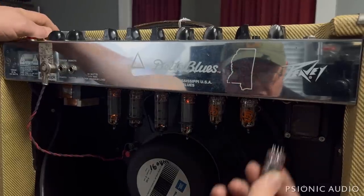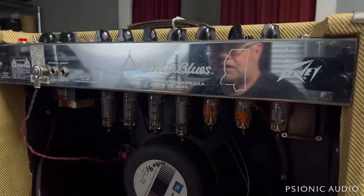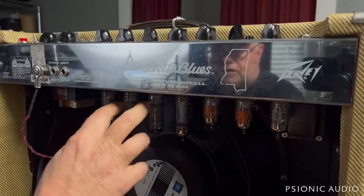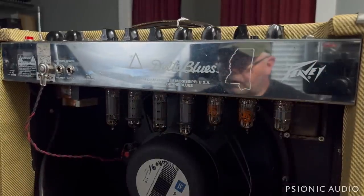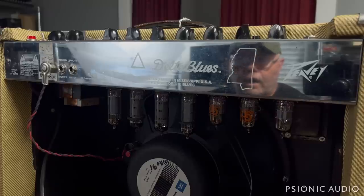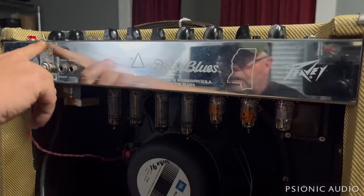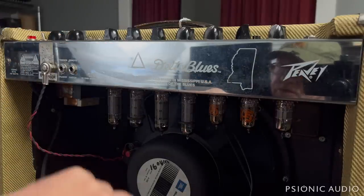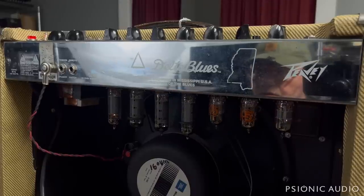We power it off for a minute. I know it needs probably these two output tubes replaced — always good to replace as a quad when possible — but these two are noisy. There could be something wrong inside the amp, and there are a couple of issues that the Delta Blues and Classic 30 are very prone to that I want to check. They're essentially the same amp, with added tremolo and a larger 15-inch speaker on the Delta Blues. Let's power it back on and see how the pots and various channels are before I take it apart.